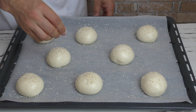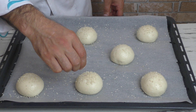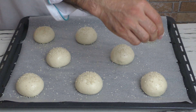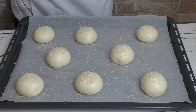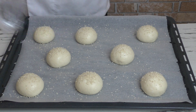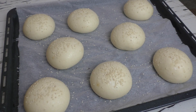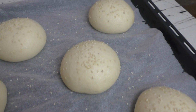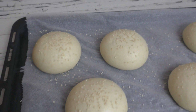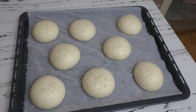Eğer fırınınızda mayalama fonksiyonu varsa 35 derecede mayalayabilirsiniz. Ya da üzerini naylon streç ile örtüp mayalanmaya bırakabilirsiniz. Mayalandıktan sonra fırını önceden 200 dereceye ısıtıp pişireceğiz — fan fonksiyonuyla 200 derece kullanabilirsiniz.